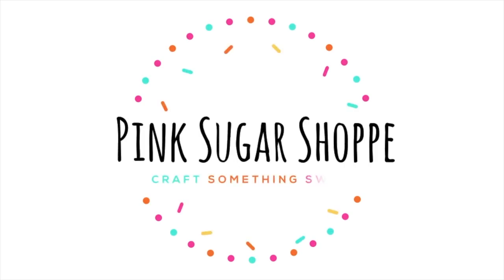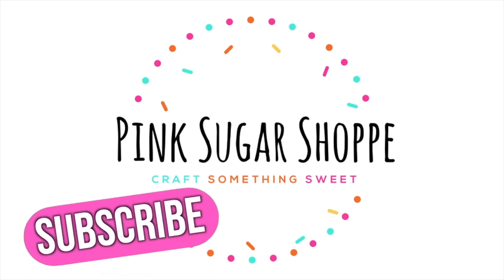Hi guys, Shanice here from Pink Sugar Shop, Pink Sugar School, and Party Mavens. Like and subscribe to see all of my videos. Let's get started.